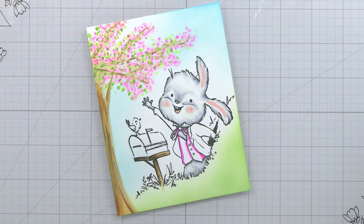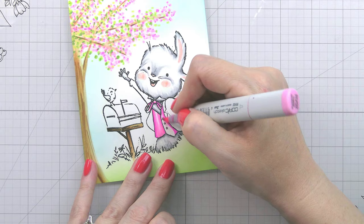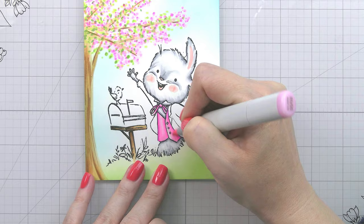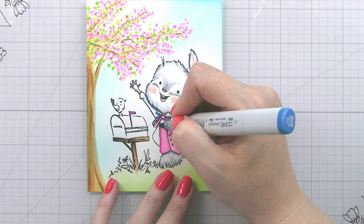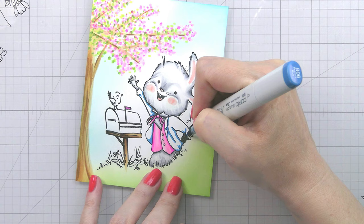Originally I was going to do a little blue jacket on Peter and an orange vest because they're complementary colors, but since I already have the pink cherry blossoms I thought it would be fun to give him a pink vest and a little pink bow tie — I'm not sure exactly what to call that, you tell me. So I just thought it would be nice to have that same color repeated throughout — it does help give us continuity in our color palette. His jacket is still blue, which we have in the sky, and we'll also do the bird with his jacket.